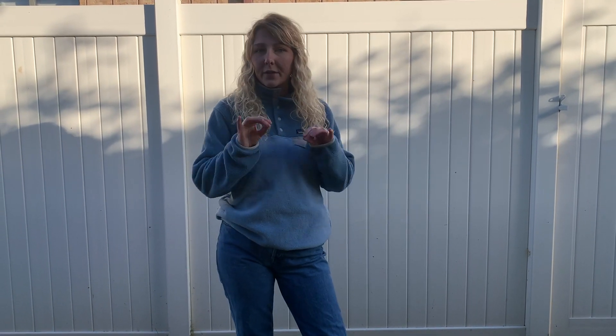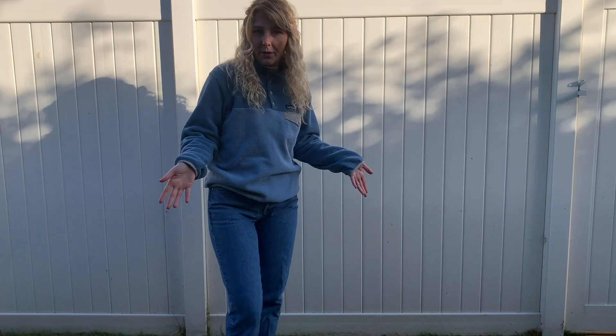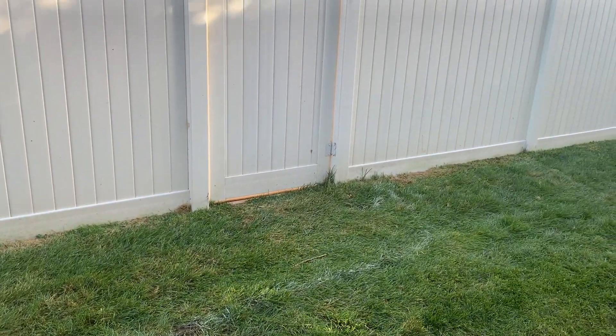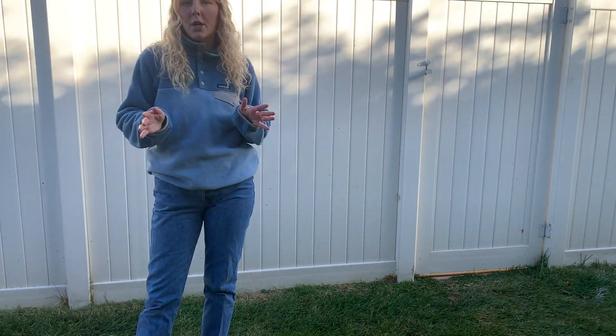To install our conduit we dig two small pits in the ground every 30 feet. This install is not going very far so we're just going to dig two pits. These pits will be covered up by our team after we're done — you will not even be able to tell that we were there. We'll show you what it looks like afterwards, but here's what it looks like before.